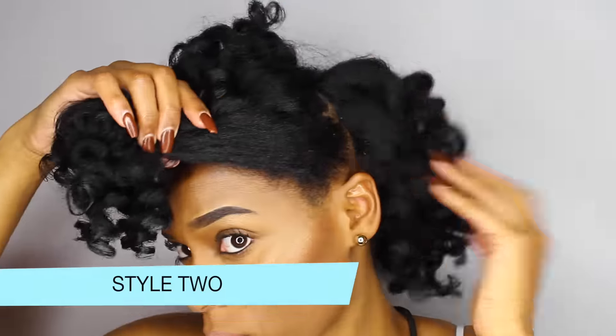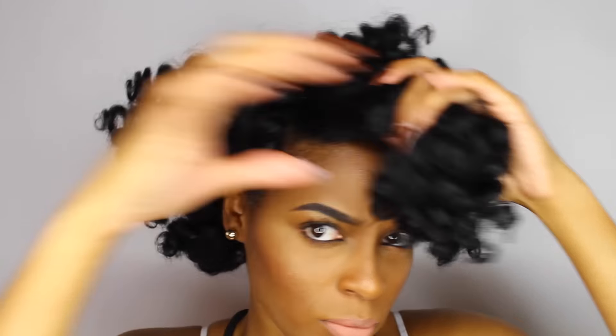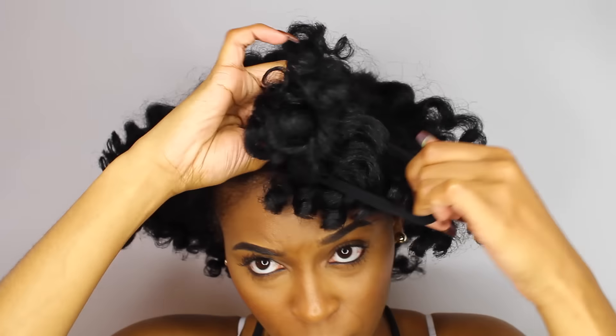Now on to style two. All right, so this style is simple as well. And this one is really my go-to — I wear this one at work a lot.